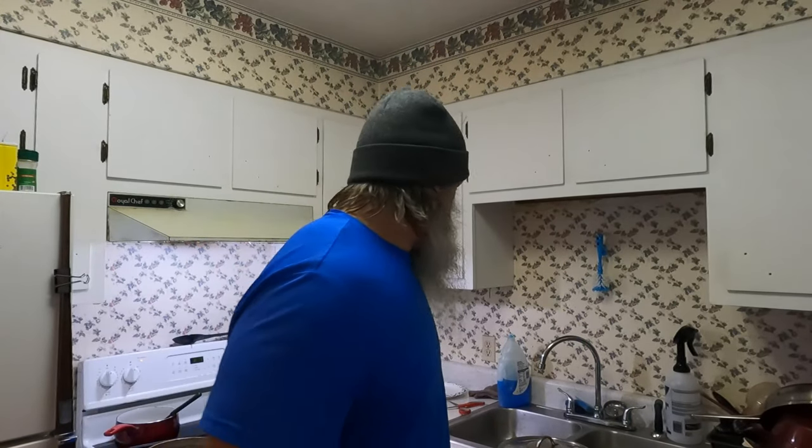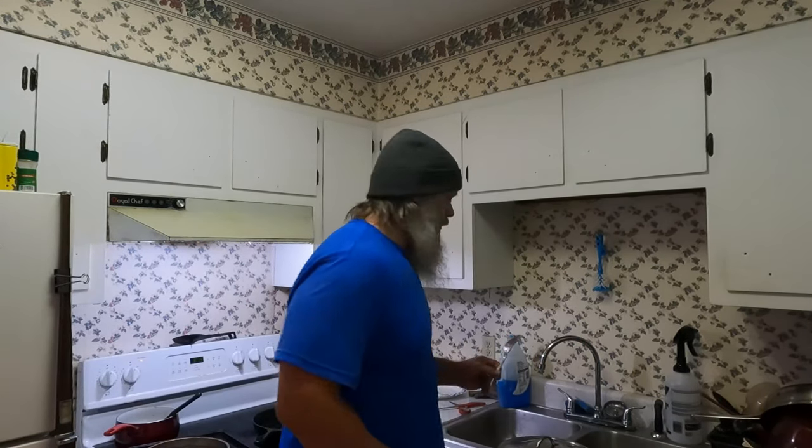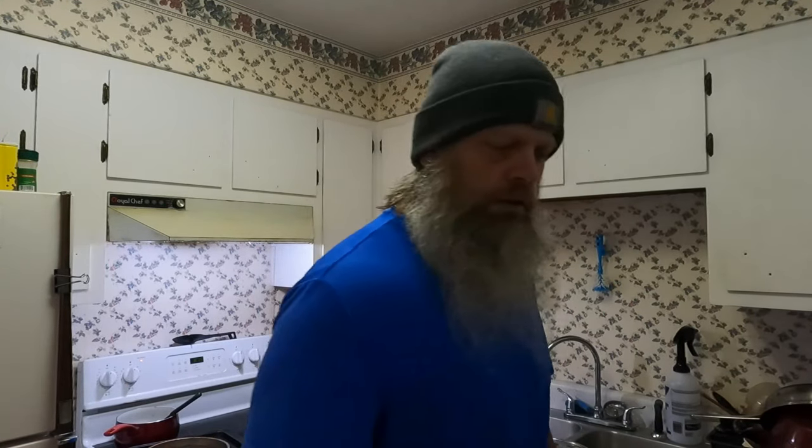All right guys, we are ready to eat! Do you see that big plate of yumminess? Look at that — I broke out the big serving plate.